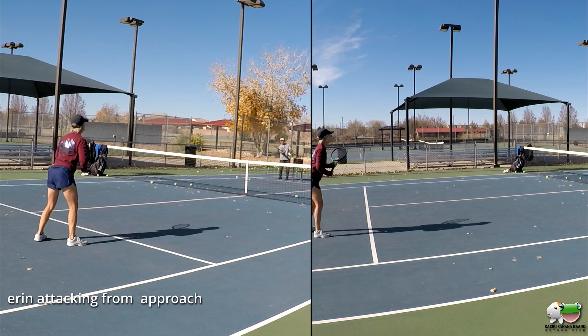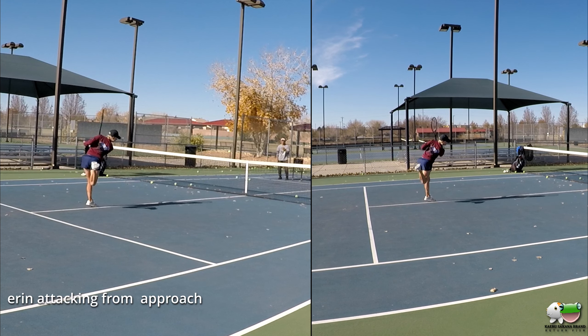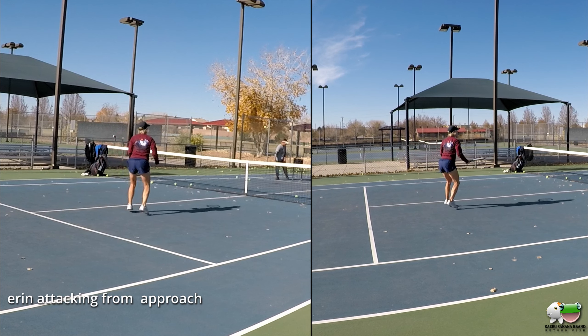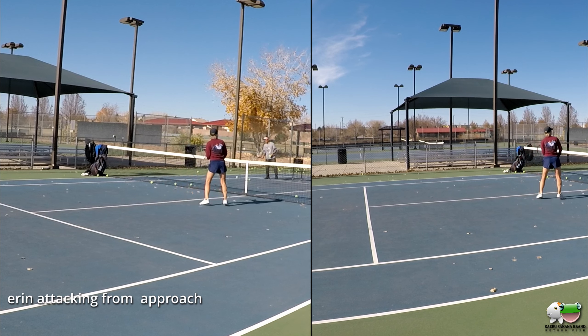And if you have — if you're in — quickly. In again, quickly, quickly. Stay sideways.